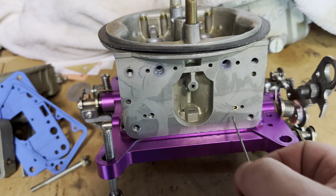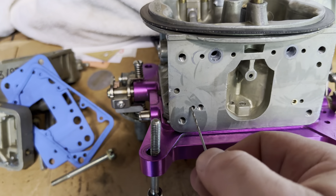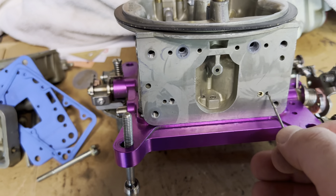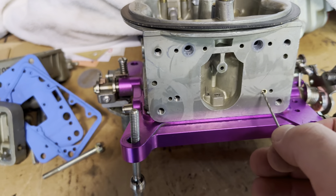This is a transfer slot restrictor. This information is all over the place, you can find this stuff. This is your idle feed hole, either one of these outside guys. And this is your transfer slot restrictor.